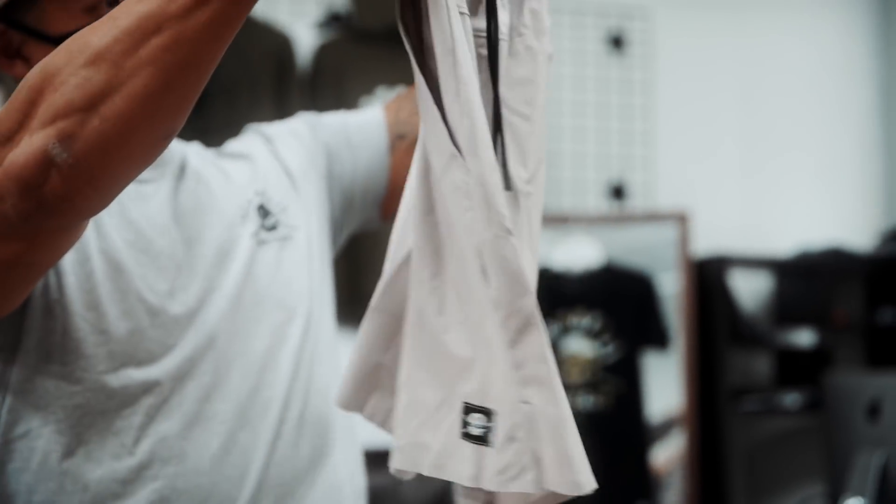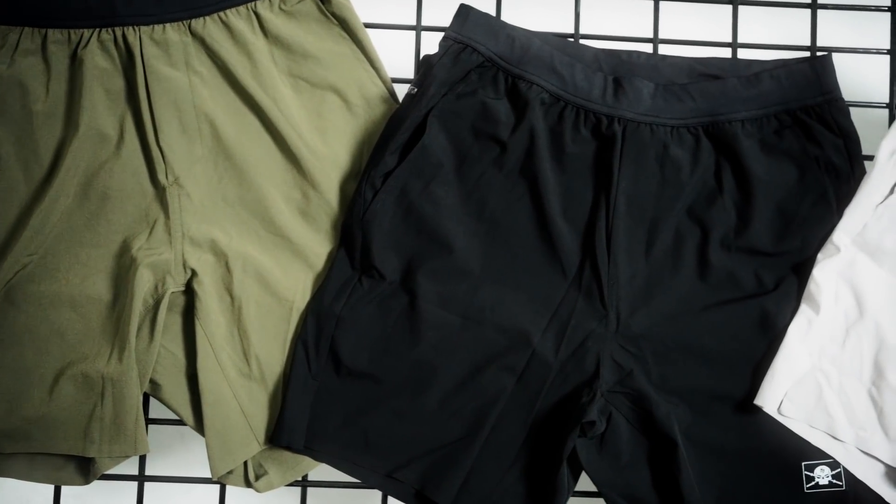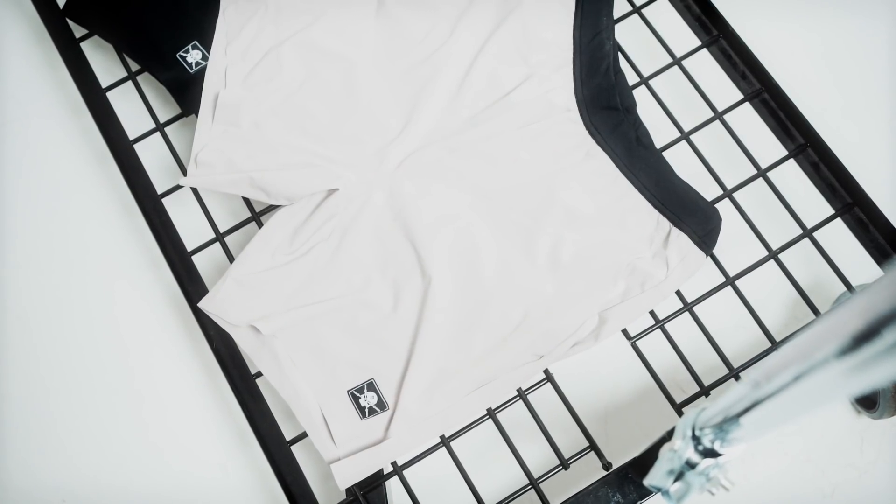The Amphibious Short first starts off with a light four-way stretch fabric that can move with you. All of my running shorts have an inseam of four to six inches, whereas my lifting shorts are from eight to nine inches. So we split the difference at seven and have a very nice taper so that it's form fitting.